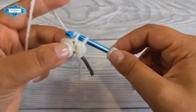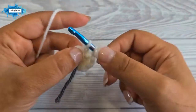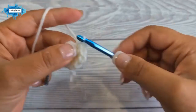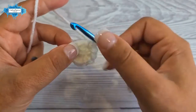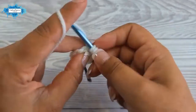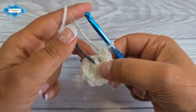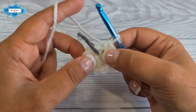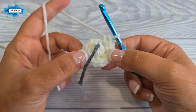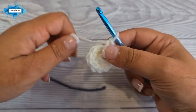Make two single crochet into each stitch all the way around. You don't even have to count — when you try to push the hook through the next stitch and can't because of the yarn marker, you know it's the end of the round. You can either count six increases or just crochet until you reach that point. This is how your second round looks.